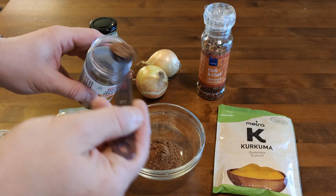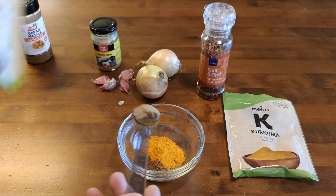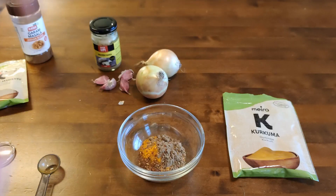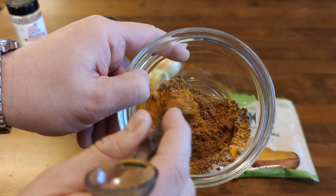Here are our spices, so we're gonna just mix everything together. We're going to have tomato sauce with intense flavors and pulled lamb in it. So it's gonna be delicious.